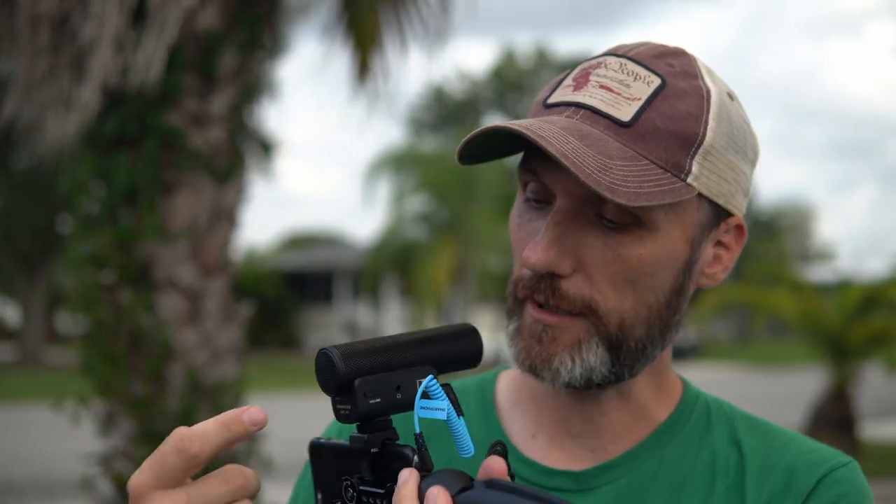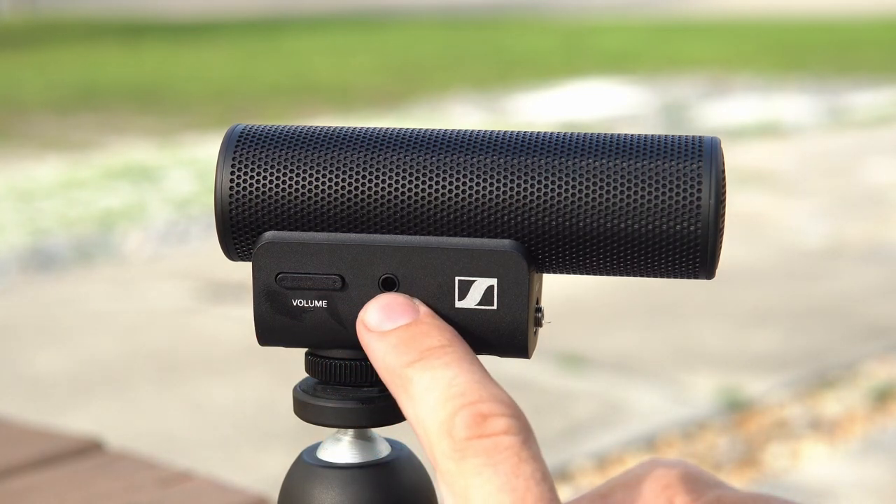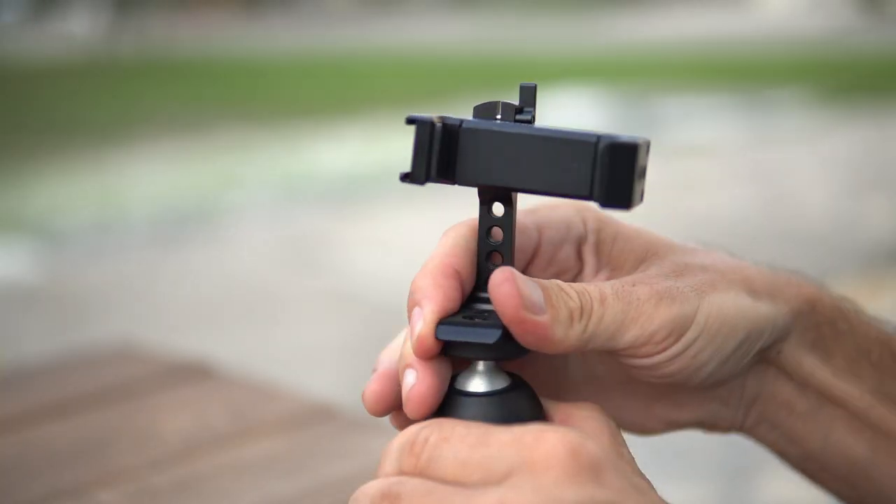On the other side they added a volume rocker and a headphone jack, so you can actually monitor the audio coming in straight from the microphone before it ever goes into your recording device — your cell phone or your camera.